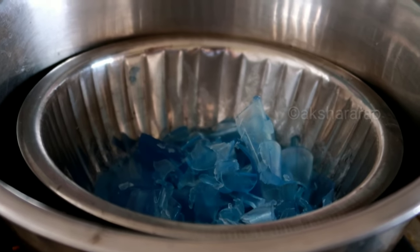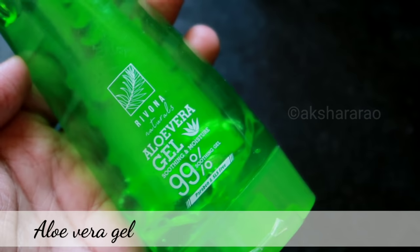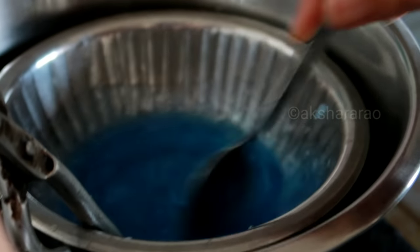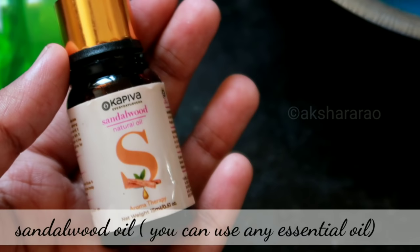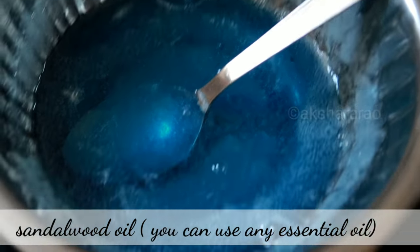Once it melts, add aloe vera gel — this is Rivona aloe vera gel. If you have any aloe vera gel, you can use it. Add 1 spoon into the bowl. You can also add essential oil — add 4 drops of sandalwood oil.